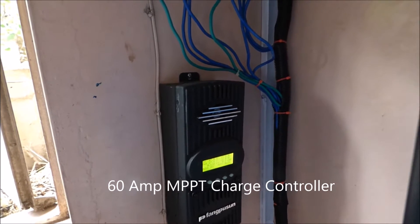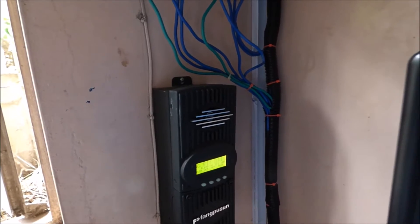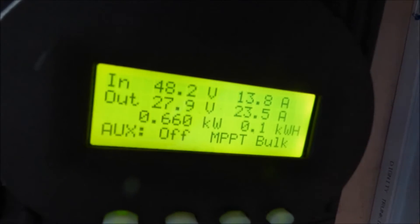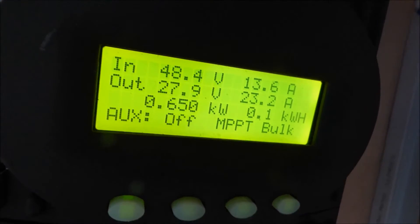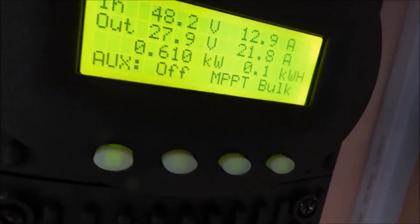So it manages our state of charge, how fast your batteries can get charged, and it also shows you how much energy you are producing on any given day. That is our charge controller and as you can see it is currently producing 610 watts out of our 1 kilowatt of panels.